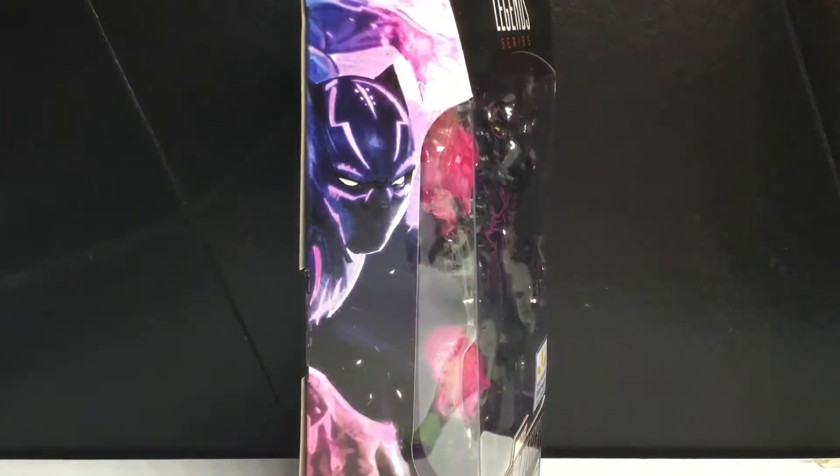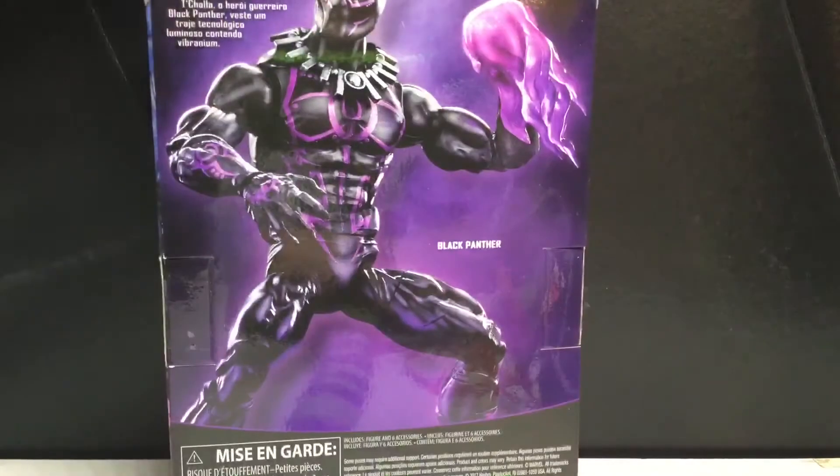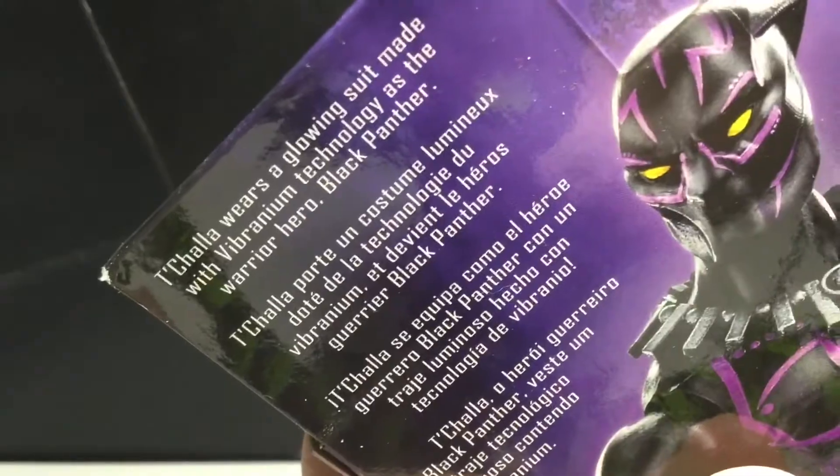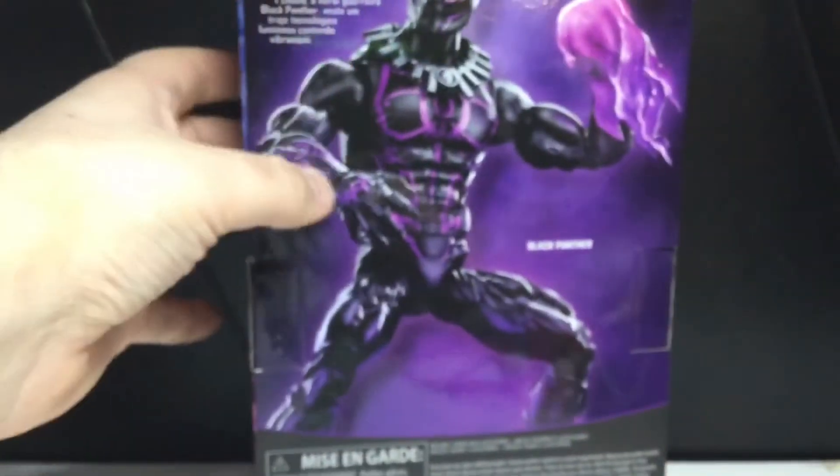On the side of the package you can see an awesome picture — it looks like a painting, a Black Panther there. Here is the back. Looks alright, I mean not the best product shot, but if you want to read the read-up, pause it now. No wave, just because it's an exclusive.